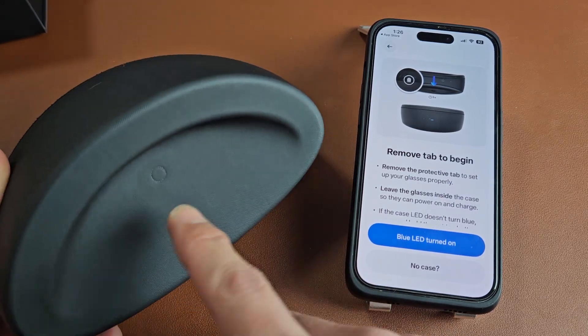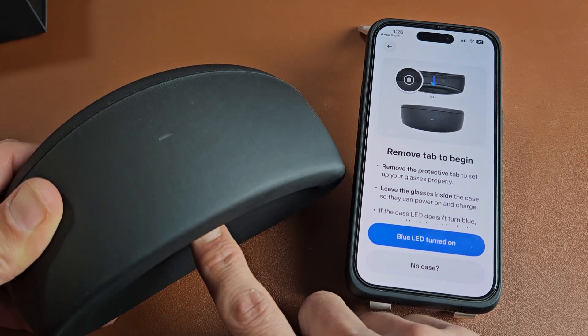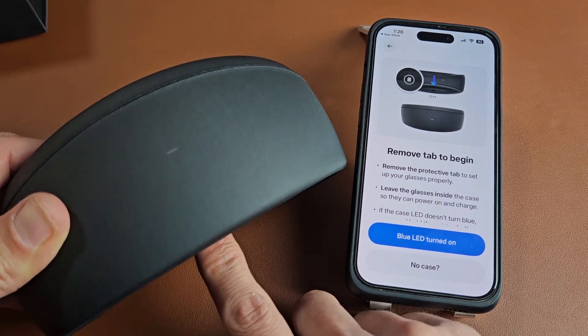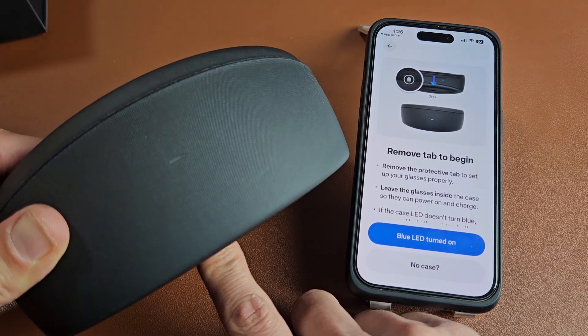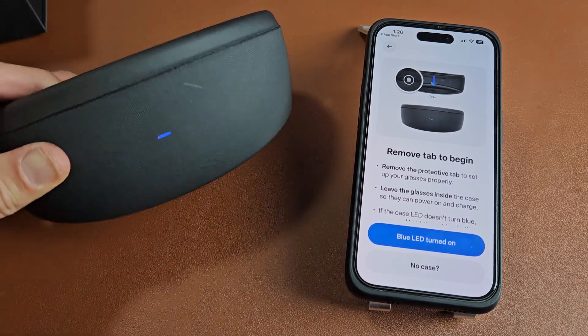I already pulled my tab off, so I'm going to press and hold the pairing button here. I'll keep holding until it starts blinking blue. Still holding that button... and there we go — now it's blinking blue and it's in pairing mode.